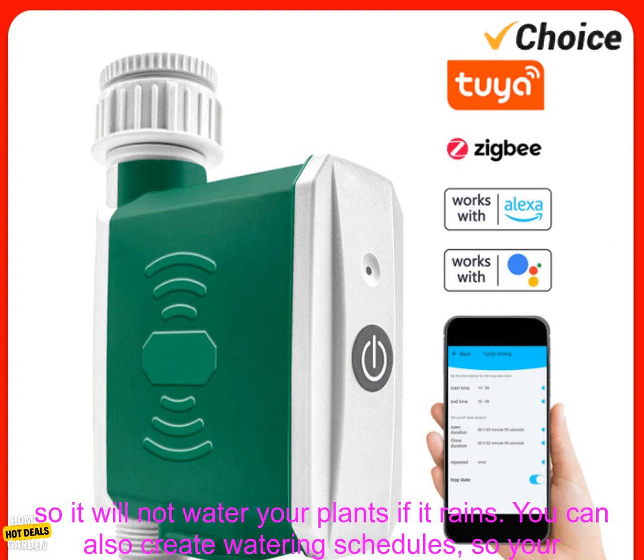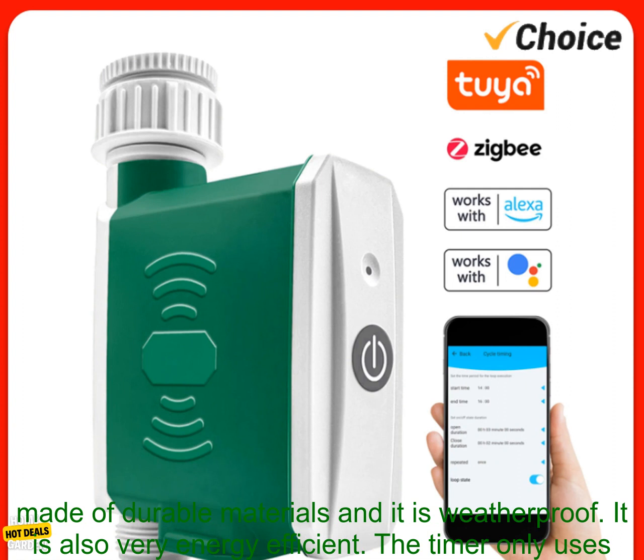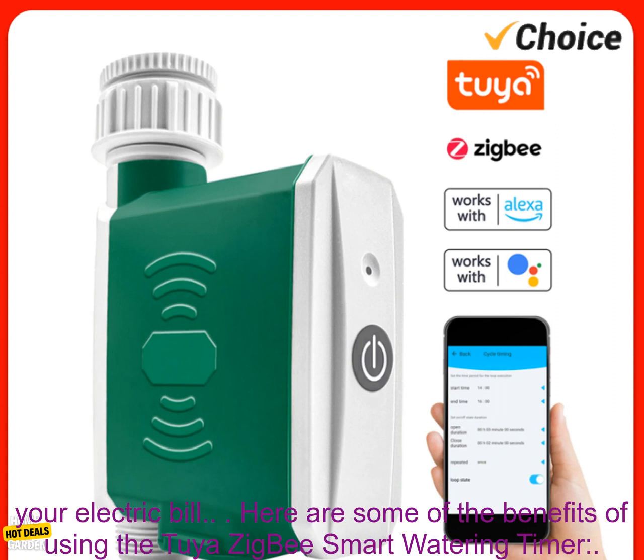The timer has a built-in rain sensor, so it will not water your plants if it rains. You can also create watering schedules so your plants will be watered at the right time every day. The timer is made of durable materials and it is weatherproof. It is also very energy efficient, only using 0.5 watts of power, so you can leave it on all the time without worrying about your electric bill.